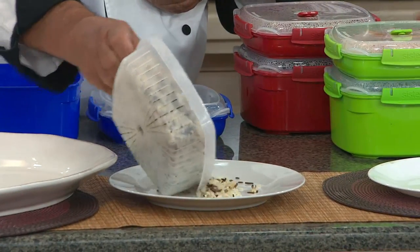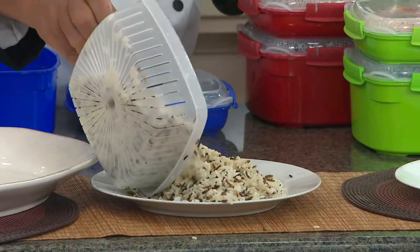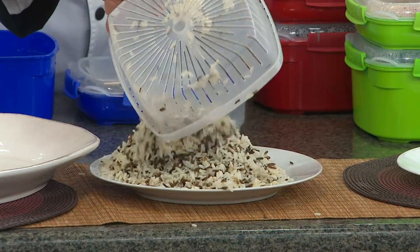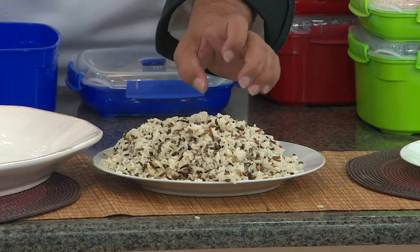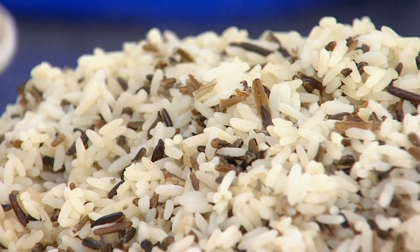Absolutely. From rice to pastas, any type of seafood that you like, anything that you would normally cook stovetop, you can now do in your microwave and you're going to get a perfect result each and every time. Look at how beautiful that wild-grain rice is — it's not brown, it's not hard, it looks just like it was cooked on a stovetop, in half the time, right in your microwave.